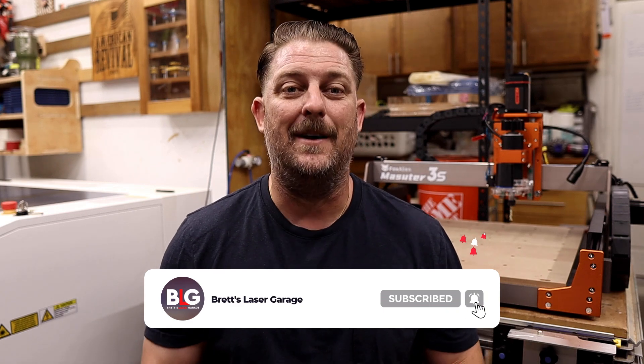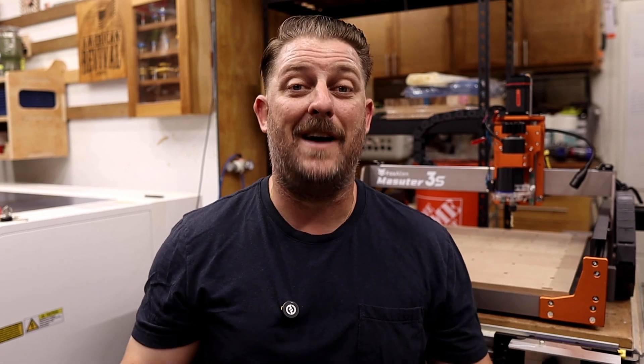Thanks again to Fox Alien for sending the CNC to the garage for my review. If you've made it this far into the video, thank you so much for watching. If you found any value in this video, please make sure to hit the thumbs up button and subscribe so you don't miss out on anything. If you have any questions about this CNC or anything in general, leave them in the comments below and I'll be sure to answer them. And if you like this video, don't forget to check out my other laser and CNC videos. I'm actually giving away a free 20 watt diode laser soon, so make sure to check out that video if you're interested in winning. Thank you very much for watching and I'll see you on the next one.